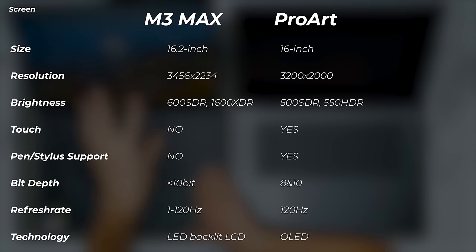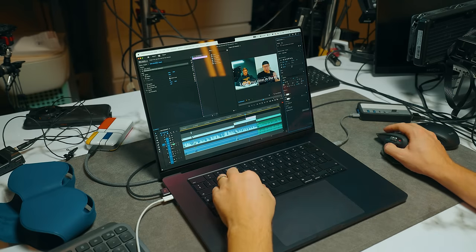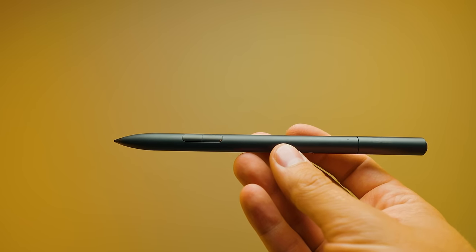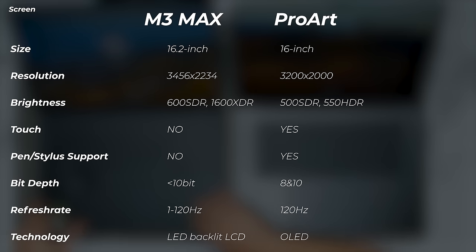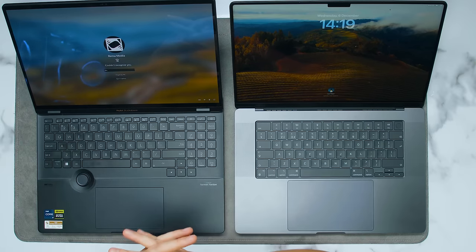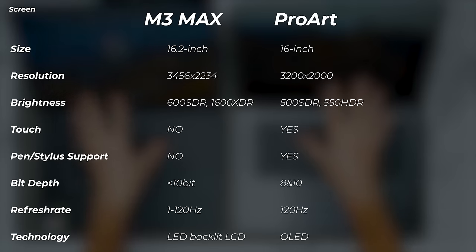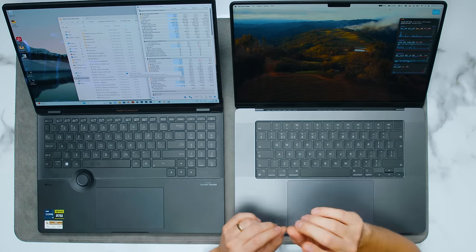The Windows laptop supports touchscreen and pen input — it actually comes with the Asus Pen 2.0 that you can use on the screen as well as on the trackpad. The MacBook Pro doesn't support Apple Pencil. In terms of bit depth, the Windows laptop can go up to 10-bit, but only when plugged in. The MacBook Pro supports 10-bit without any restrictions.